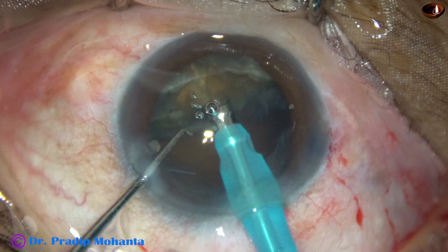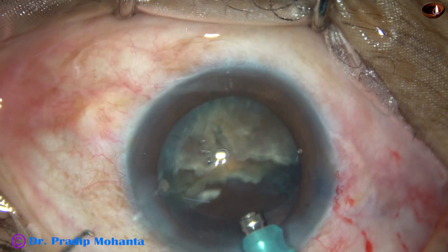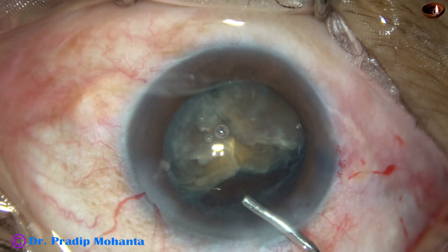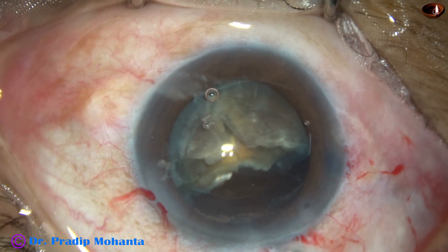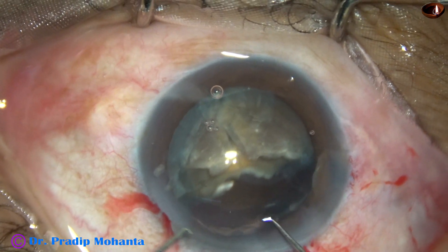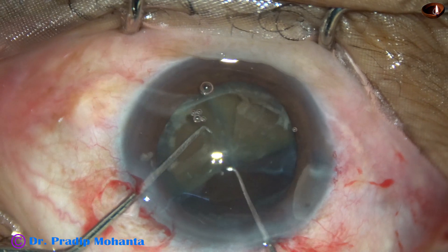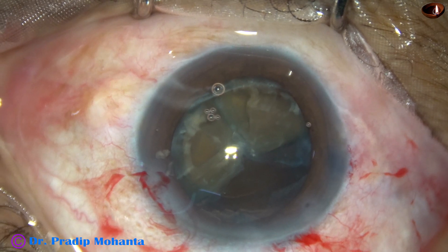At this time I find that these two fragments are joined to each other. I come out and inject some visco to protect the corneal endothelium. My aim is to separate these two pieces completely. Here I am going to use this technique — tilt it, place the Sinskey hook from behind, use the chopper from above, and the two pieces get separated.